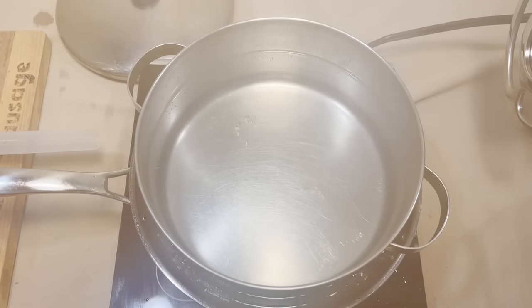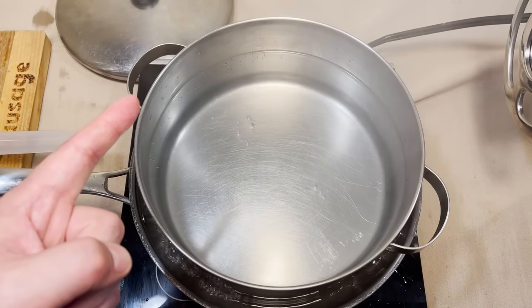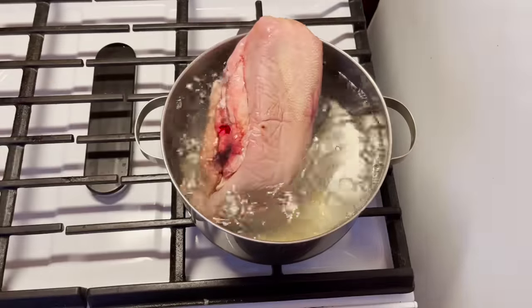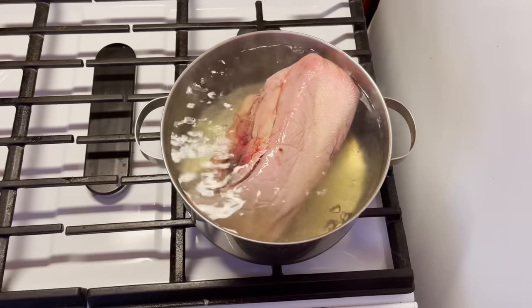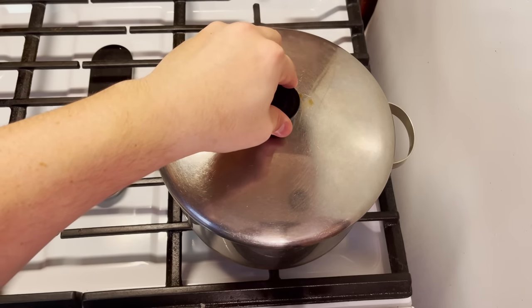I've been down here for like 20 minutes getting this water to boil. I don't think it's going to happen. We're moving upstairs to boil this tongue. Here we go! It barely fits. Ignore that for three hours. Let's check this out after one hour.